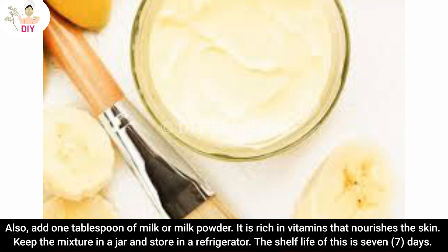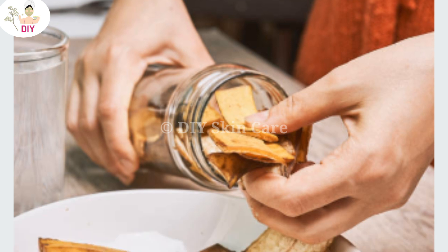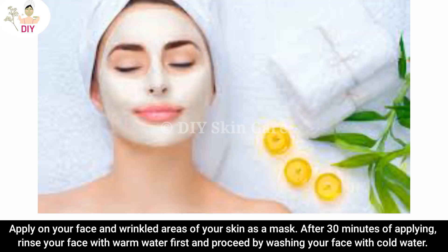Keep the mixture in a jar and store it in a refrigerator. The shelf life of this remedy is seven days. Apply it on your face and any wrinkle-prone areas of your skin as a mask.